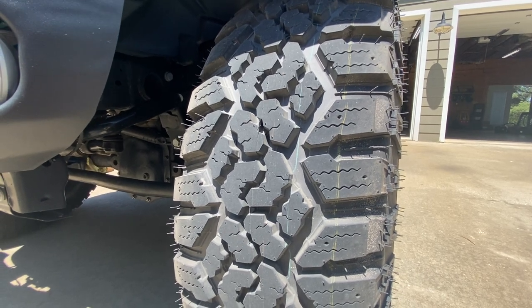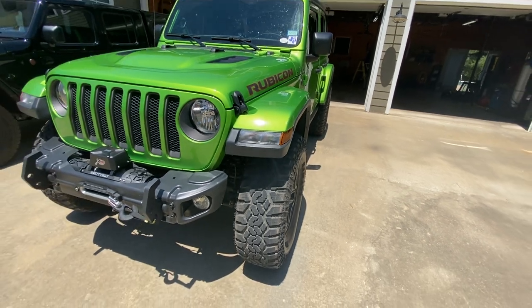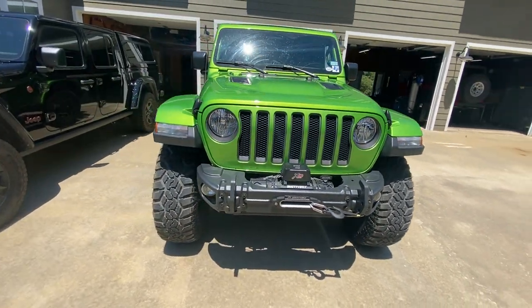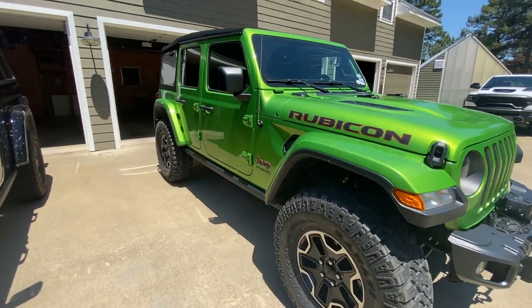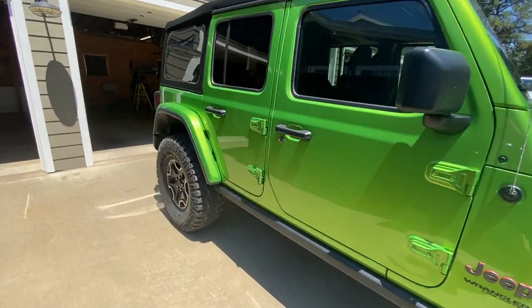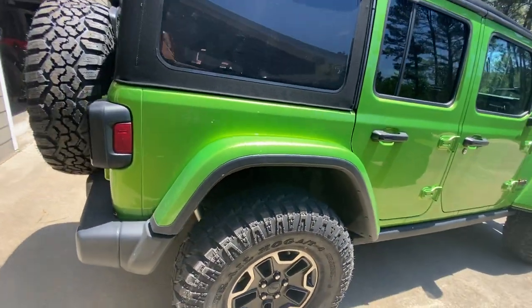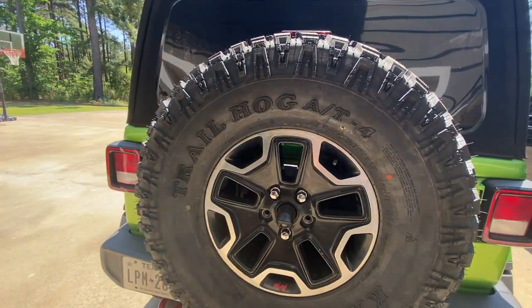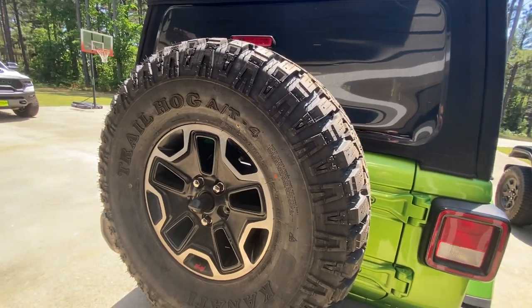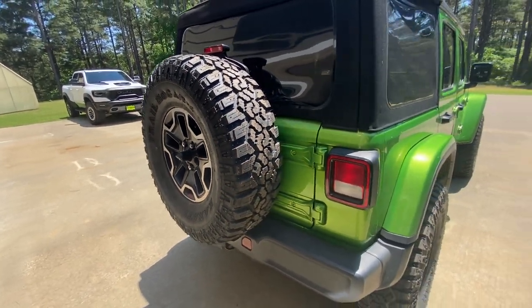All in all, I'm very excited and very happy with my purchase, looking forward to more long-term testing and keeping you all updated. I will say that one tire required more weight than usual to balance — we mounted all four tires and they were very low weight, very normal. One tire required a lot more weight, but it still balanced out, so we put that one on the spare. That's the only thing I'll note: one out of the five took more weight to balance than the others.